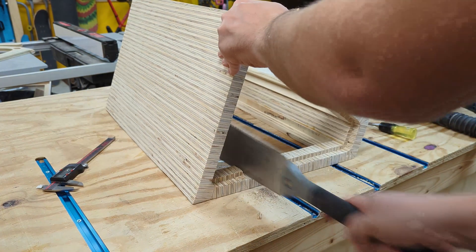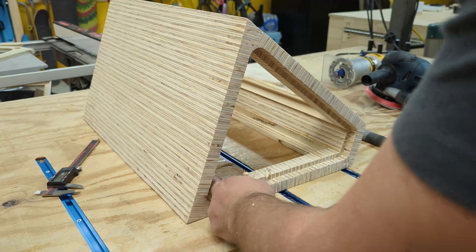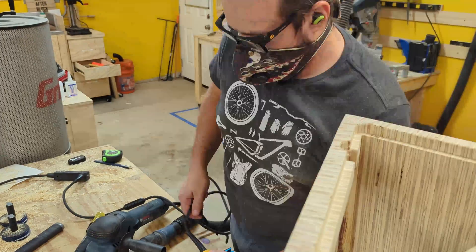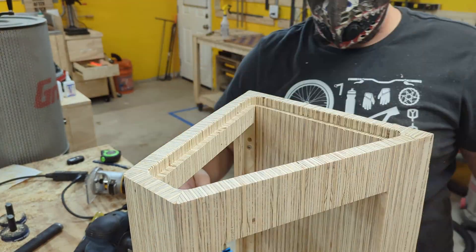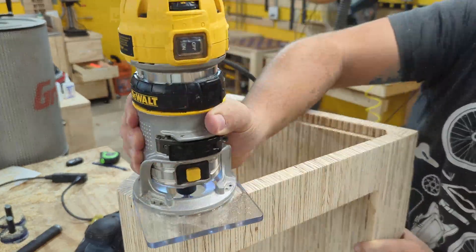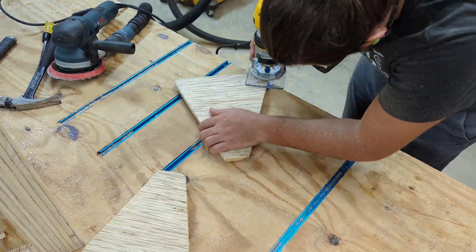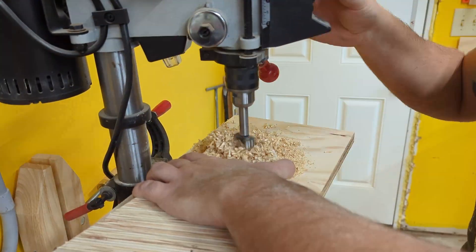I had a little tear-out from the CNC cut. I hid this by cutting out a little channel to run the power cord. The next thing I did was put a round-over on all the side panel contact points — the idea was to make it easier to get it to fit in while still keeping it pretty tight. I used an inch-and-a-quarter Forstner bit to drill some finger holes.